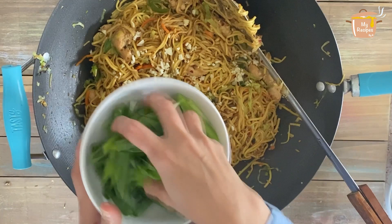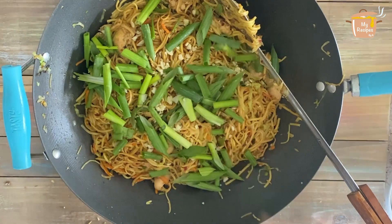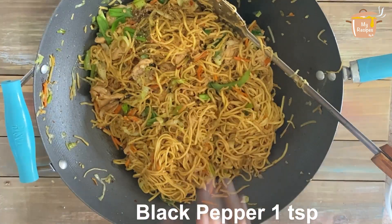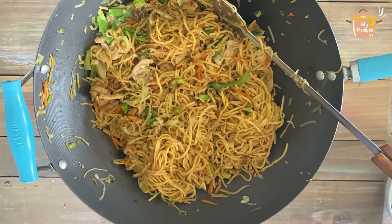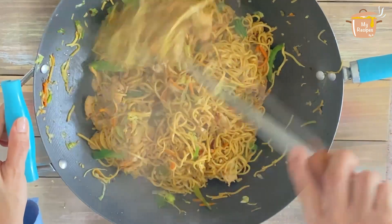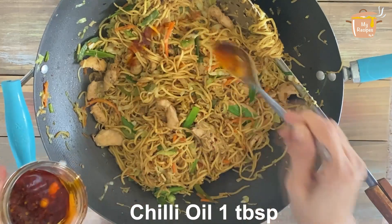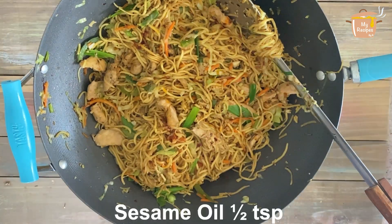I am adding the chili oil. I will add black pepper and half a teaspoon of soy sauce. Last, we add some more chili oil drizzled on top, and some sesame oil.